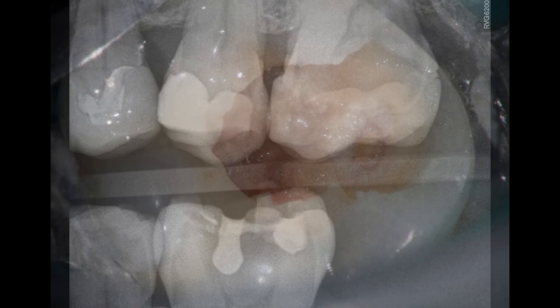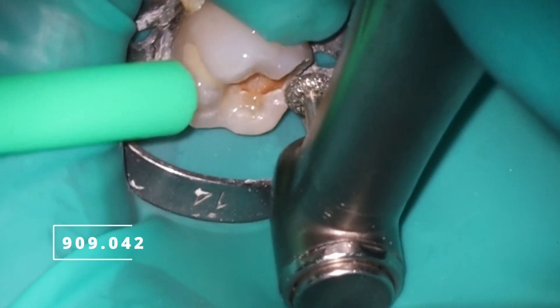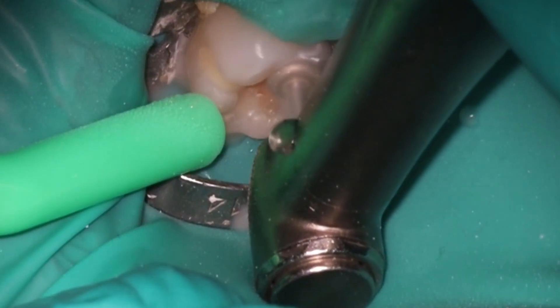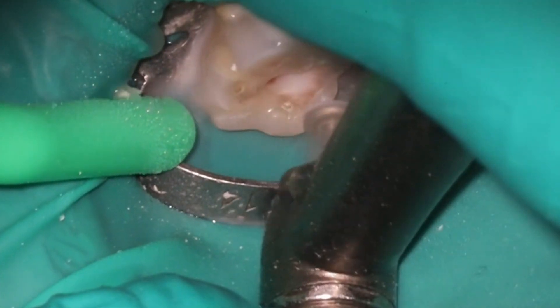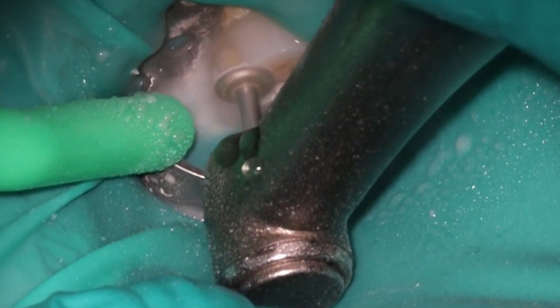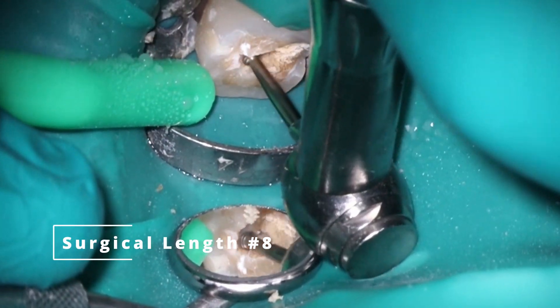Definitely caries going into the pulp there and no signs of cracks. You can see definitely nasty leathery caries and breakdown of the filling. But as we go through this process, you'll see there is actually no vertical root fracture whatsoever inside here, and we're able to get everything dry. So I ended up doing this just in a single visit. Definitely would feel more comfortable if I had something like lasers or GentleWave, but my number one thing is can I get everything nice and dry? And in this case, we were totally fine.